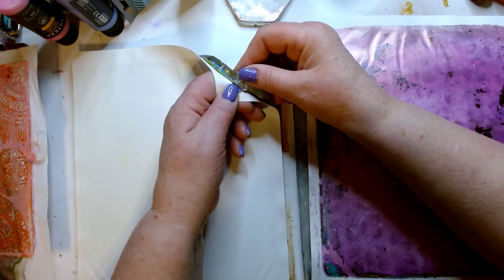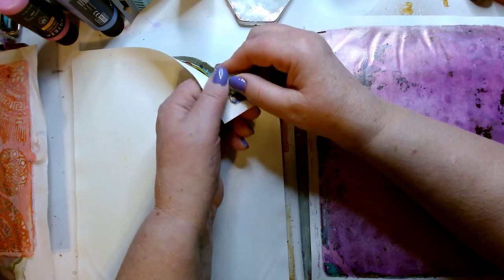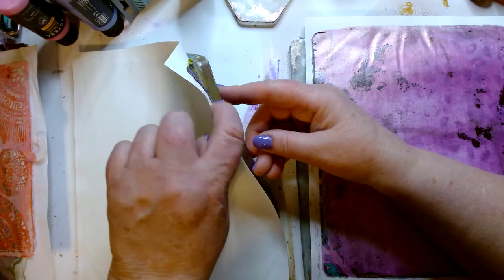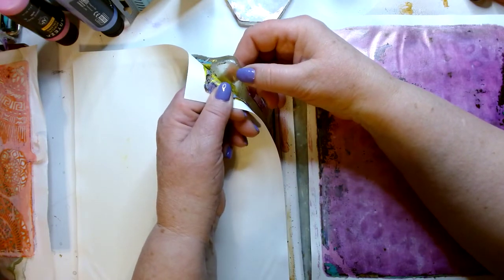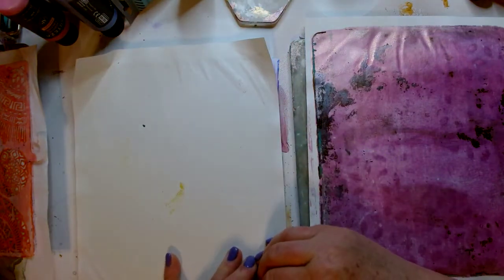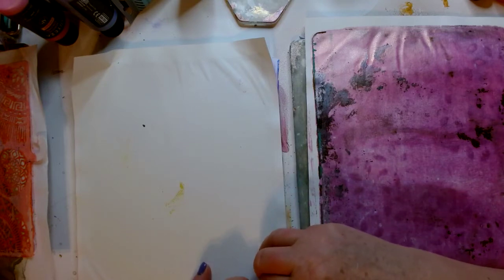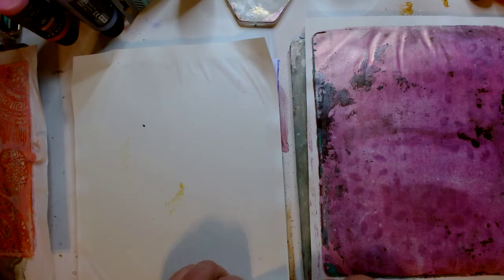This one had lots and lots of layers — man, that is so thick. You can see it even going around the edge. That's where it becomes really difficult, because when the paint goes around the edge, it's been sitting and adhering to the paint on the top, but the paint around the edge hasn't had any paper on it. So the paint around the edge can stay attached to the gel plate and pull the top paint with it. It is difficult to do when the paint goes over the edge.